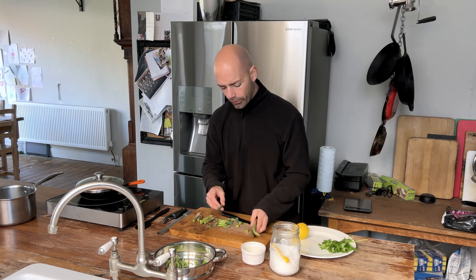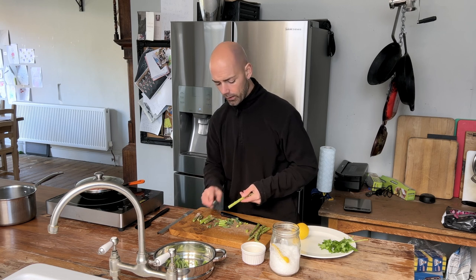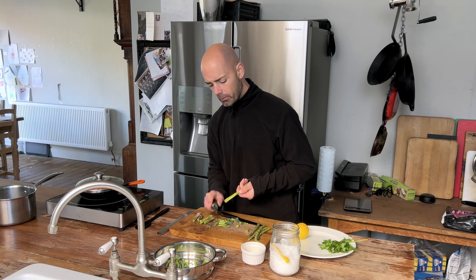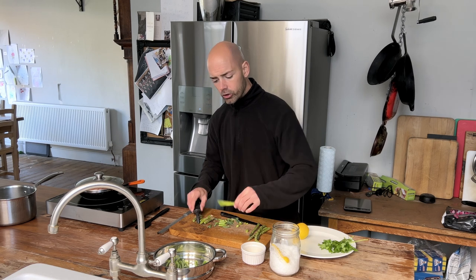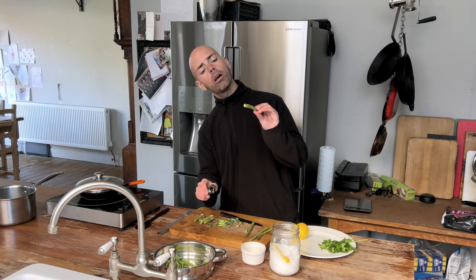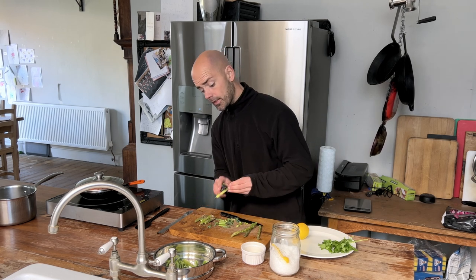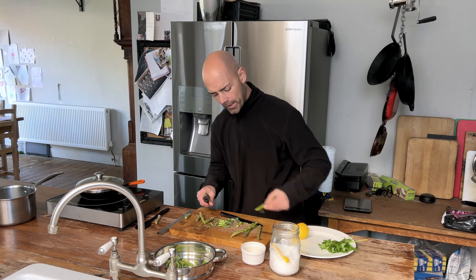Another thing some people like to do is just take a peeler and gently peel off some of those little triangular buds. You don't have to do that — normally day to day I wouldn't bother, but it's kind of a chefy thing to do.